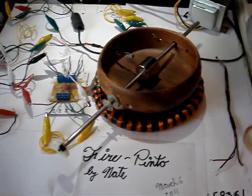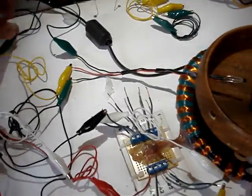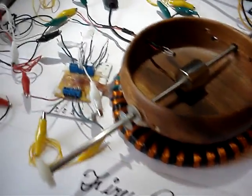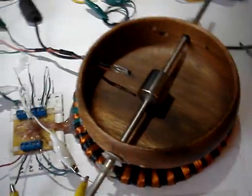Good morning. This is the fire Pinto coil by Nate that he sent me and I'm doing some tests on. We'll fire this thing up here and get it going. It has several windings on it, as you can see — winding one, two, three — five separate windings all together.